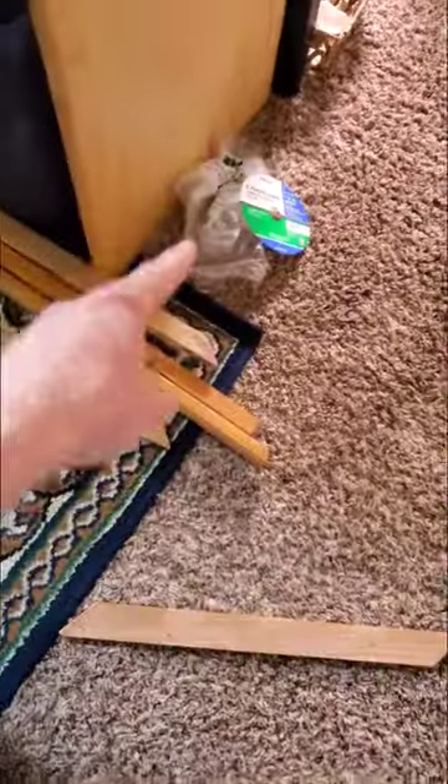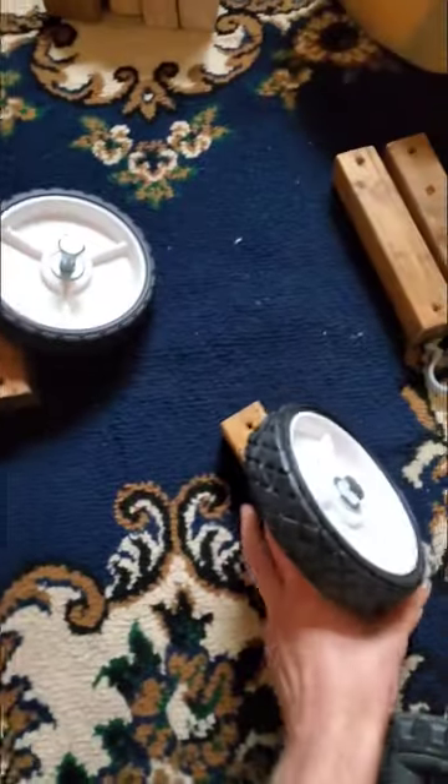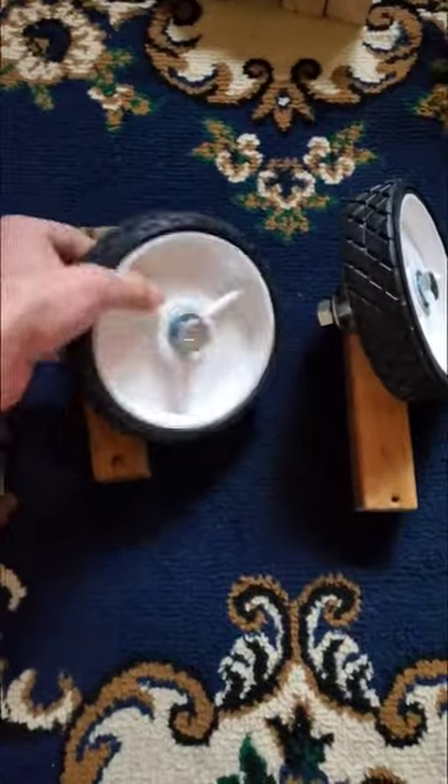Step one: organize your space. Put your trash in one spot and start laying out how you're going to want your little cart or whatever you're building.